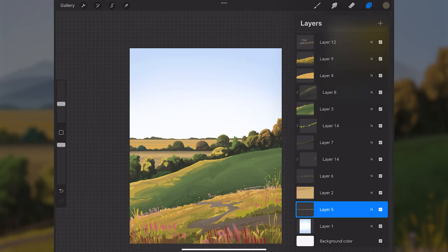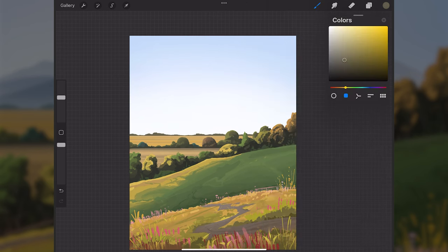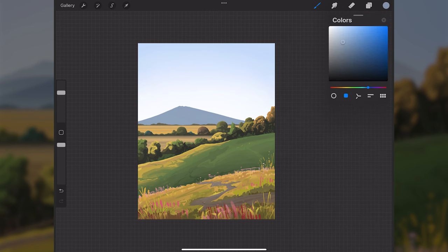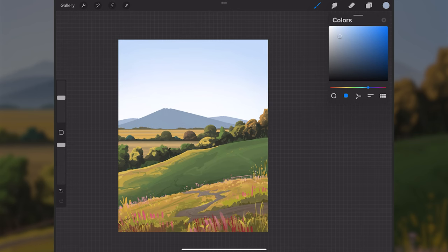Below layer five, I'll go to layer one, make a new layer above it, select the flat paint brush, sample the sky color and make it darker, then paint in some mountains in the very far background. I'll do this again with an even lighter version placed further back. This helps add more depth to the scene.